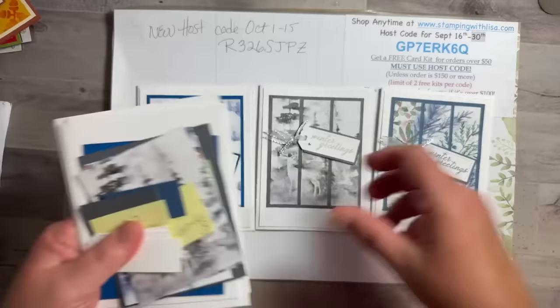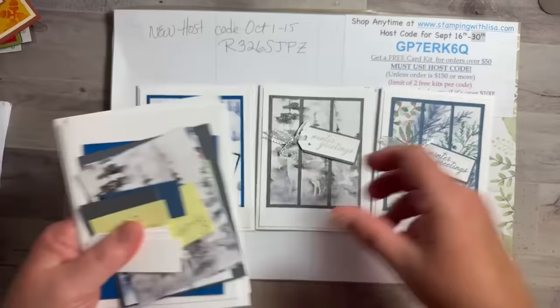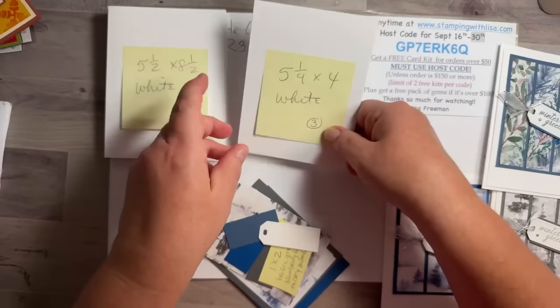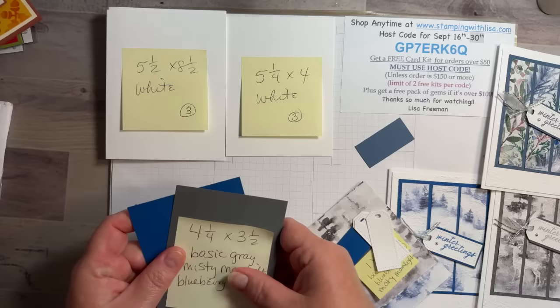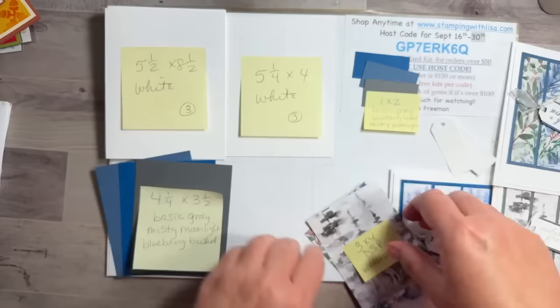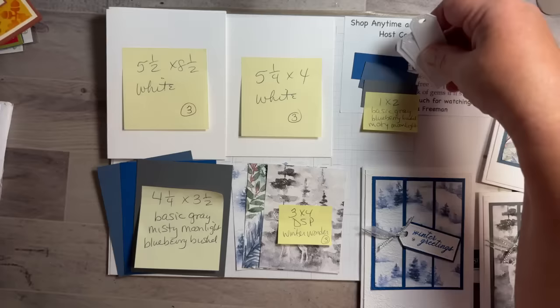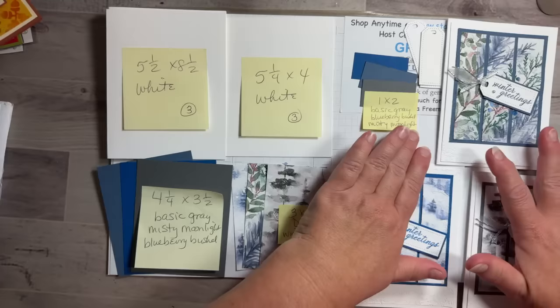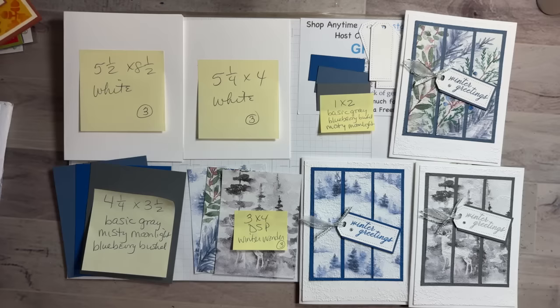Alright, here's what we're gonna do — here are the three cards, they're all exactly the same. We've got three of these five and a half by eight and a half pieces, three of the five and a quarter by four pieces, three in all three colors, three more of these, these three pieces, and then the little tags. Hopefully you can see all of that.